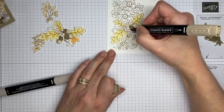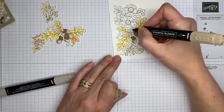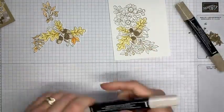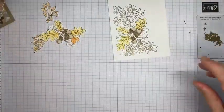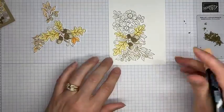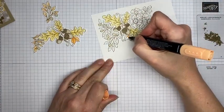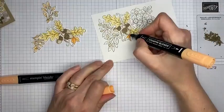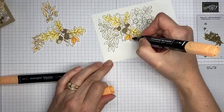Now I've got Dark Crumb Cake Stampin' Blends to color in the top part of the acorn. One tip: you can actually use the regular Stampin' Up! ink pads with Stampin' Blends because the ink pads are water-based and the Blends are alcohol-based, so they won't pick up the color and make a smeary mess. So you don't always have to use Tuxedo Black Memento ink when you're going to be coloring with Blends.